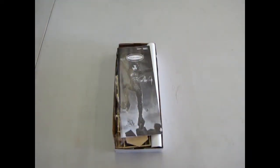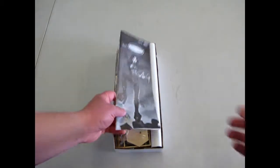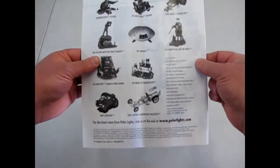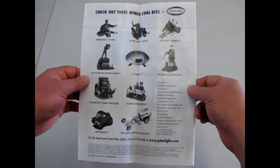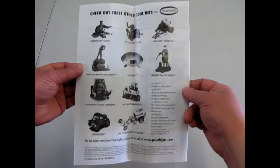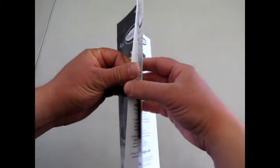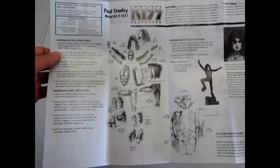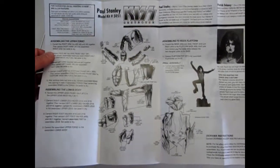That doesn't stop me from reviewing what I've got in front of me. The first thing we're gonna take a look at are these great Polar Lights instruction sheets. As soon as you open it up you get to see what other kits are available, and I will be doing a review on a couple of those that I have in my own collection. Here is the assembly guide for these figures.